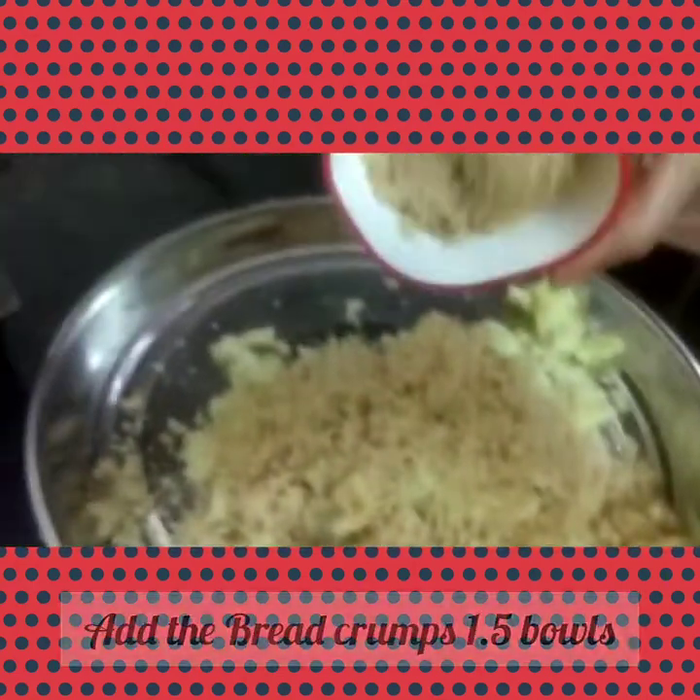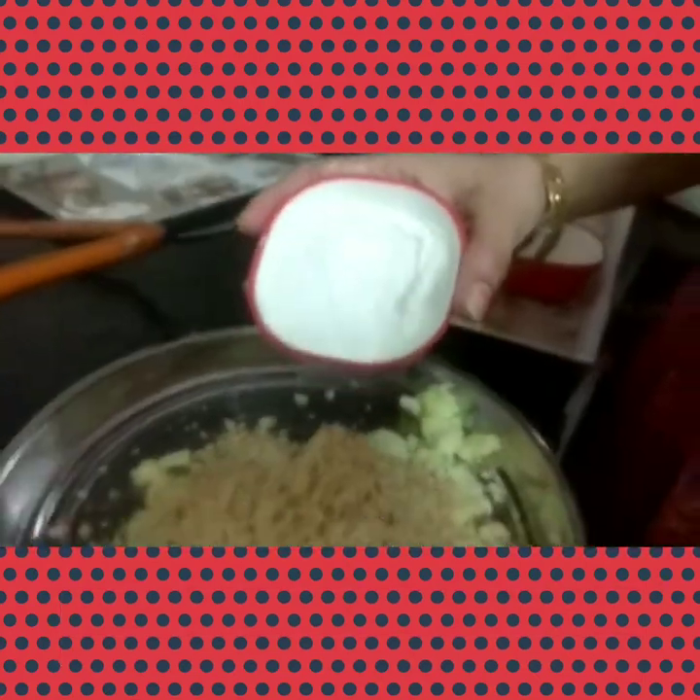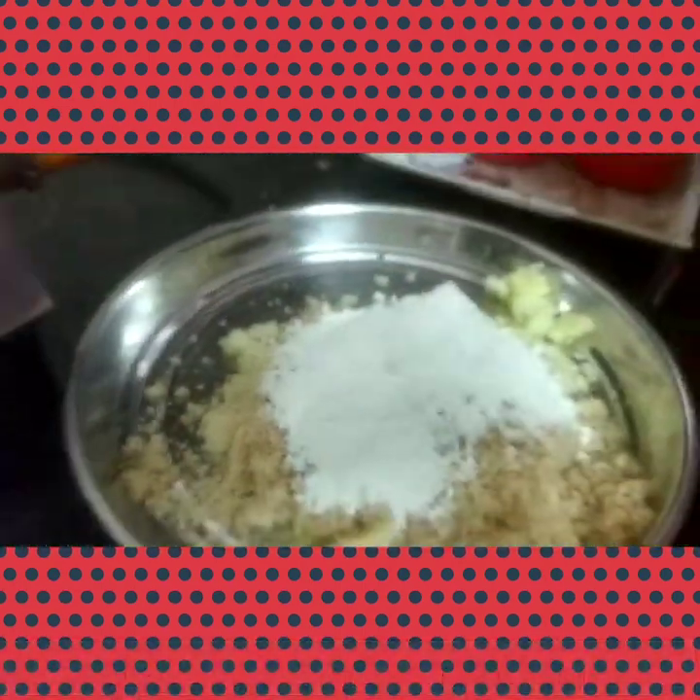Add a bowl of fresh bread crumbs, then another half bowl. I am using one bowl of rice powder as I don't have corn flour, so it's a mix of half bowl corn flour and half bowl brown flour. Now mix the dough thoroughly.